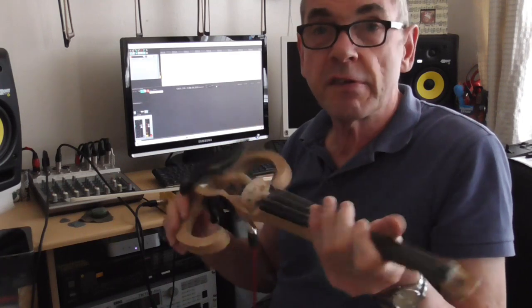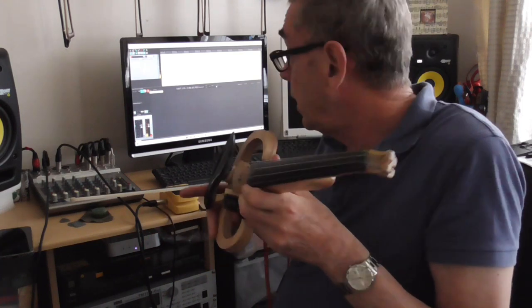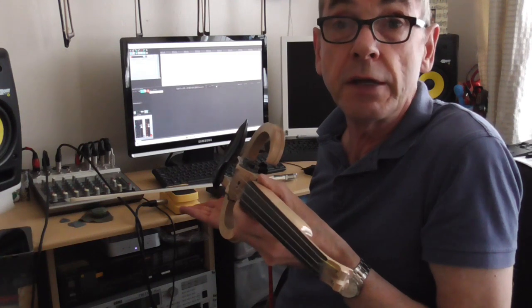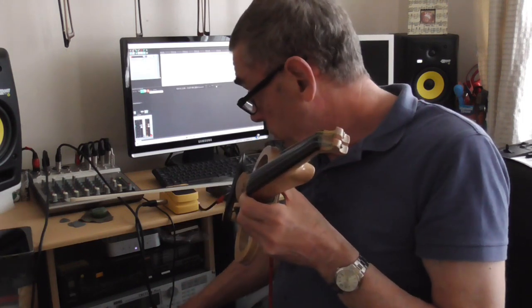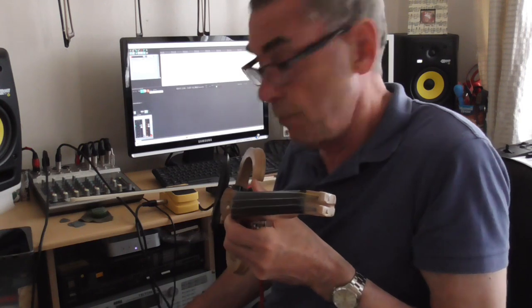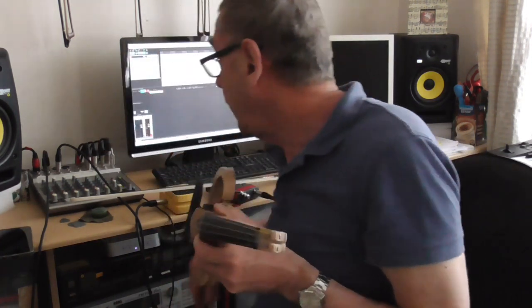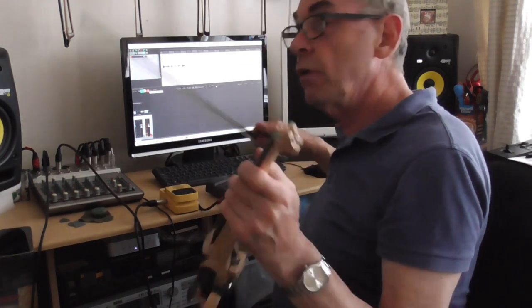Now you can improve the sound slightly more again if you have access to reverb or digital delay. I noticed there are some very cheap reverb units available for £20 or so that can be bought. In this instance, as this is my little studio, I've got an old rack unit here which I think I only paid about £15 for, but it's got a nice reverb on it. So I'm going to switch that on and just add a small amount of reverb to my signal. That's with no reverb — and I'm just adding a small amount there.